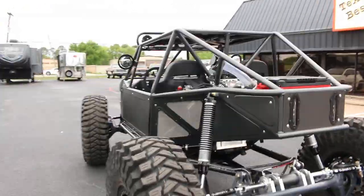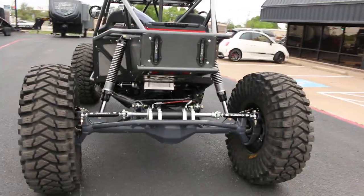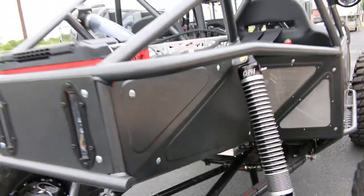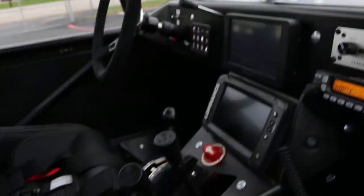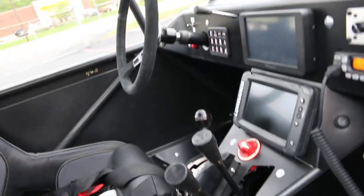These podium chassis were built to race at King of the Hammers, but this one was built as a pleasure vehicle for rock crawling. The guy waited a year to get it — lots of cost overruns, it was expensive. He decided he should have got a four-seater so his family can go with him, so after one trip he's decided to sell it and get a four-seater built.